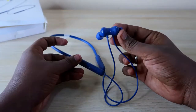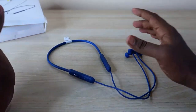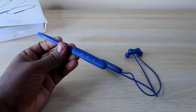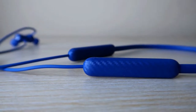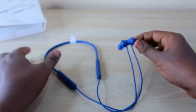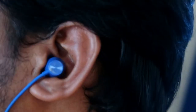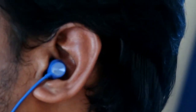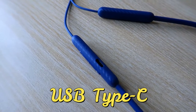The Realme Buds Wireless 2S comes in a blue color variant as well as a yellow-and-black color variant. It's a neckband-type earphone. Overall the build quality is really good — it looks premium for a budget segment earphone. It's built with plastic, but the finish is seamless, the fit is comfortable, and the earbud head size is medium.